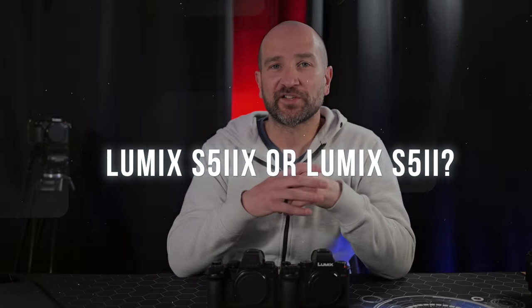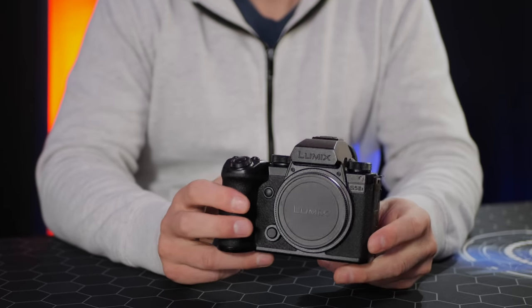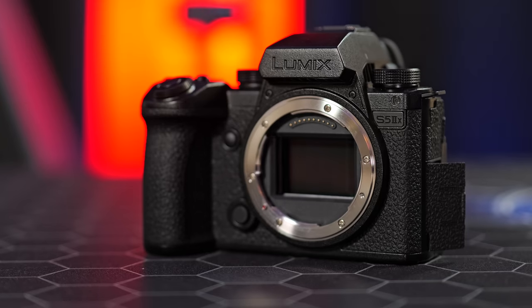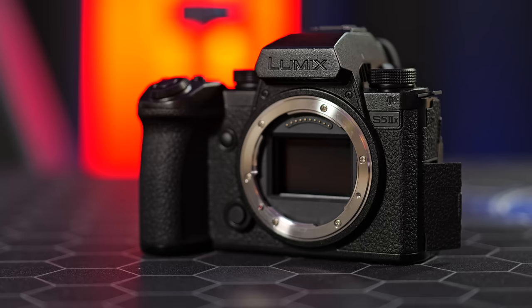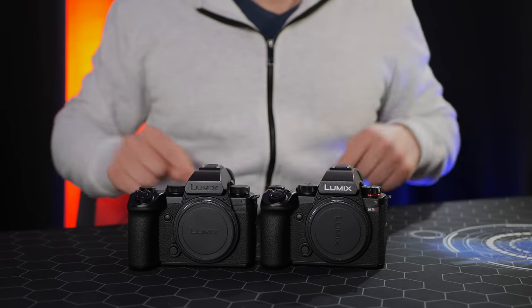If you're sitting on the fence between the S5 Mark II and the X: as someone putting out almost daily videos across multiple YouTube channels, the X is complete overkill. If you're a working professional already shooting All-Intra, ProRes, or Blackmagic RAW, the S5 Mark II X is an absolute no-brainer. For wedding shooters and content creators, the S5 Mark II makes more sense — those large codec file sizes require significant storage infrastructure, whereas H.264 and H.265 are far more manageable.